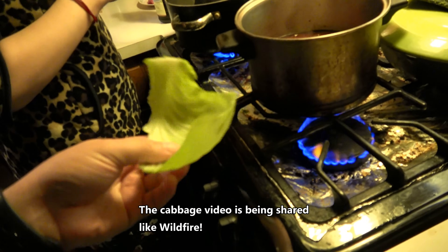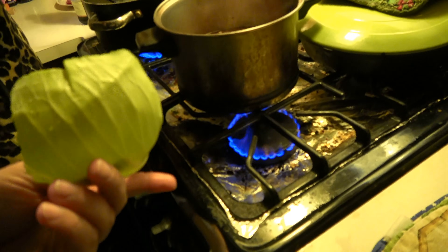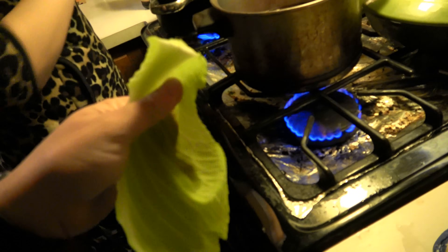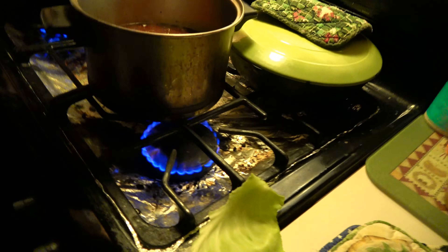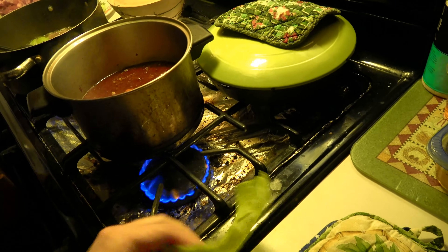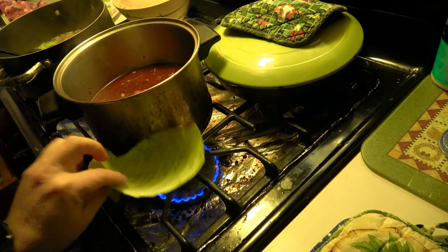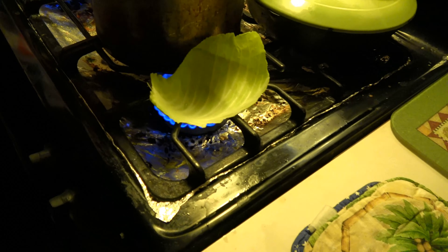I saw this on Facebook and YouTube and didn't think it was true, but let's try it ourselves. We got a piece of cabbage here — yes, real cabbage — see, a nice crunchy cabbage. What basically happened was they put a piece of cabbage over the burner.